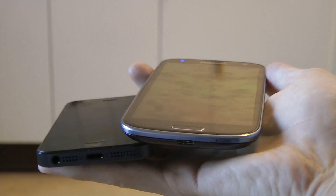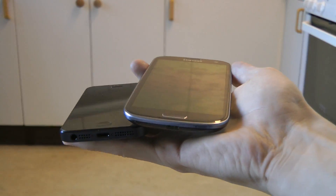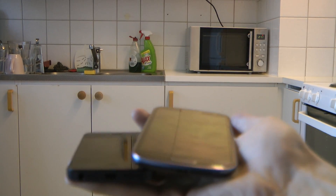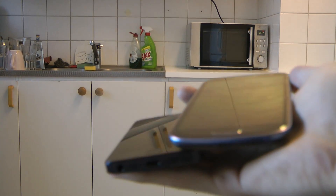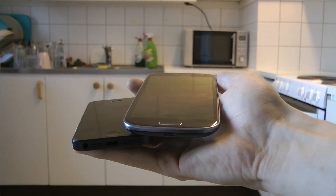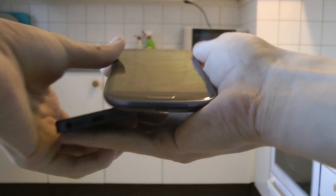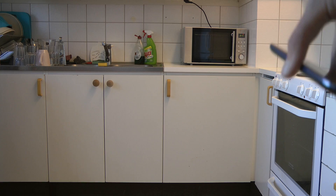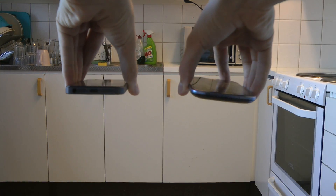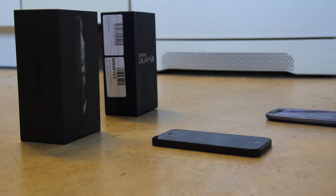Let's go ahead and do another one. This time we're going to go ahead and do it with the back down first. Okay, are you ready? Go! Oh! That didn't sound too good.